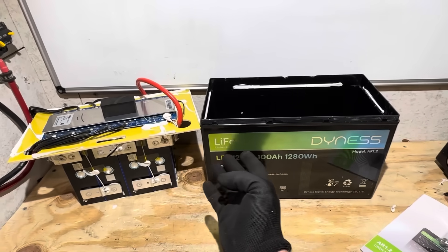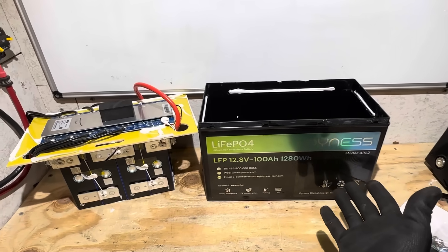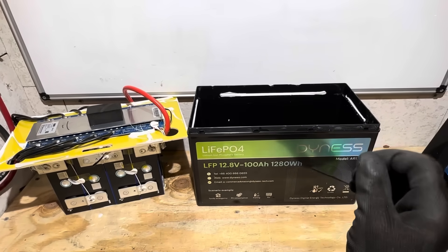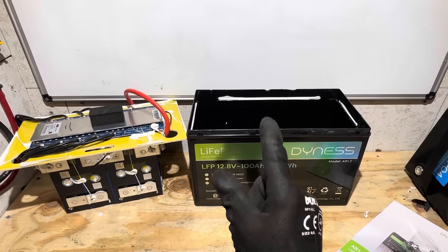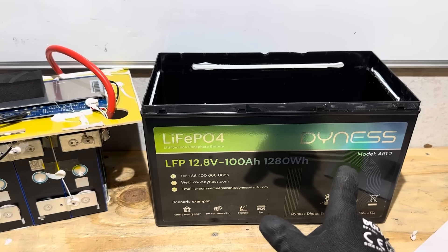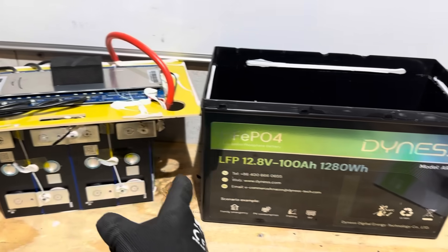What do you think about the Dyness battery? Let me know in the comment section. If you have questions about this battery that I didn't cover, please put them in the comments — I'll be glad to answer to the best of my abilities. Hope you enjoyed today's video. Thank you for watching, have a nice day, take care, be safe — I'll see you on the next one. Special thanks to Dyness battery for providing the sample for today's video so I could show everybody how your battery is made.